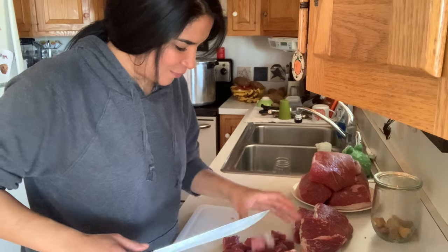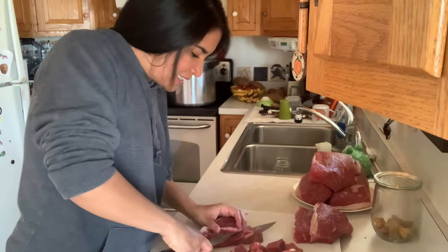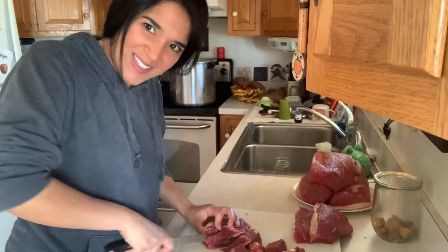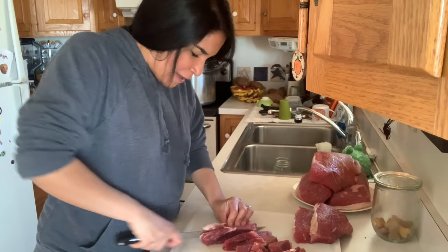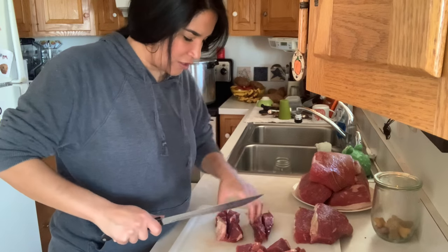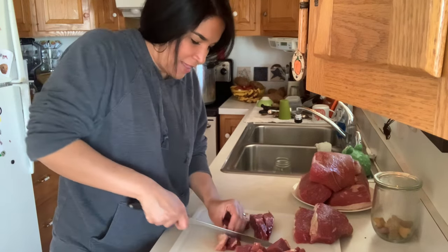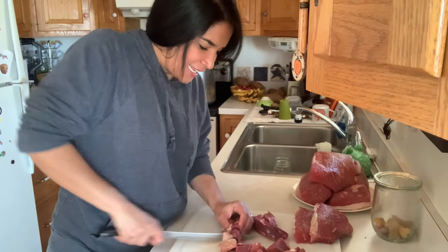I get real excited when I get to teach people this. It was a hard mindset to overcome because I was just like, 'No, I don't think we're going to be doing that — that doesn't sound so pleasant to can your meat.' But once you've tasted it and you see that there's just no other way you can cook it and have it come out like this, you'll definitely start adding it to your pantry.